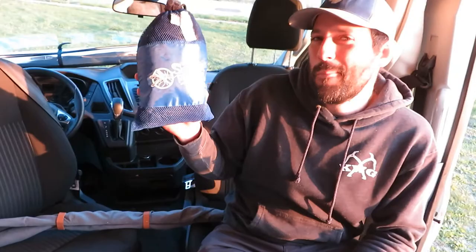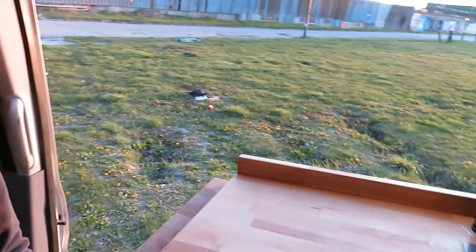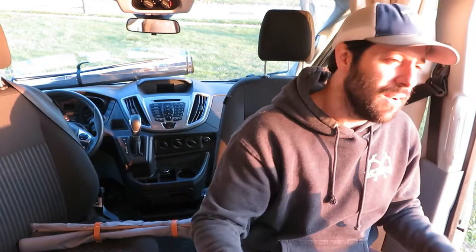Also behind me is the Skeeter Beater bug screen. They're not a sponsor, but they're really great — custom fit for this van. You can put them up and take them down super easily. They're really great if you've parked at a place with a bunch of bugs and you don't want to let them inside but still want to cook with some fresh air. You just put that up and cook from inside.